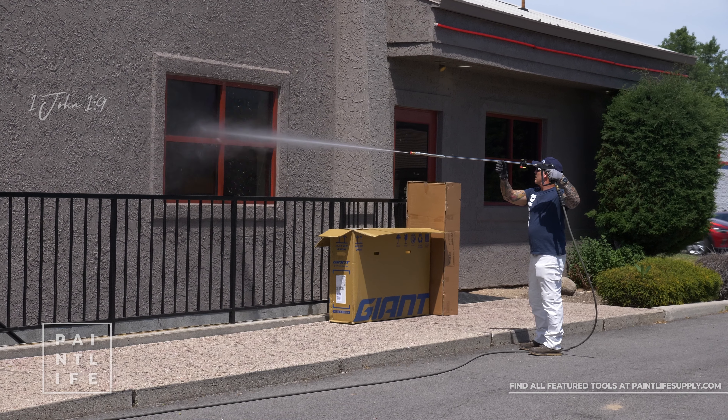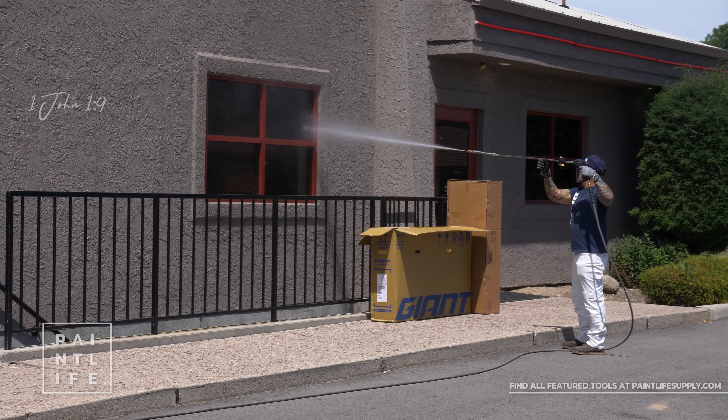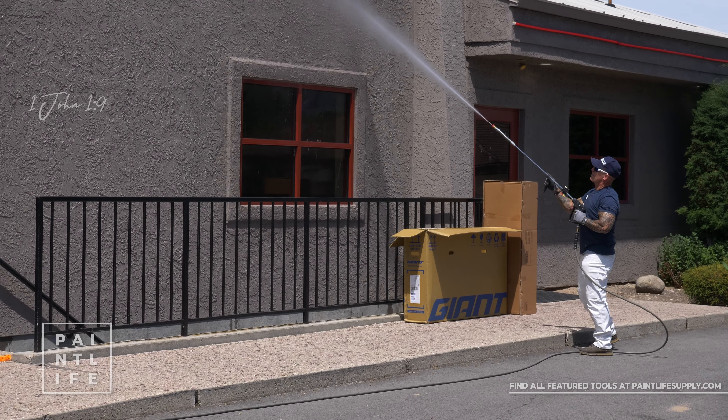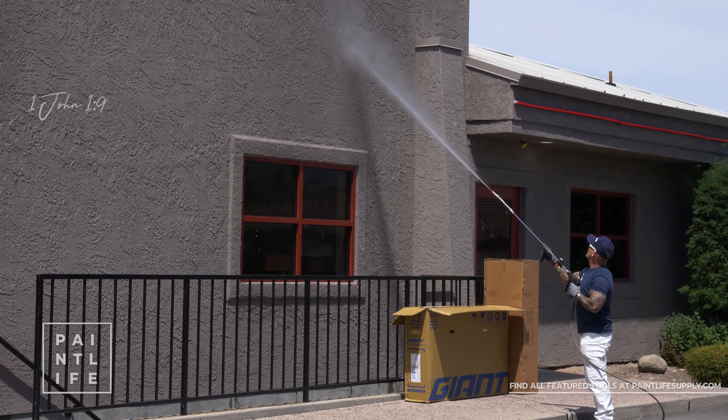The Sprayflex and the tip holder for your pressure washing gun — two tools for Tool Talk Tuesday here on Paint Live TV.